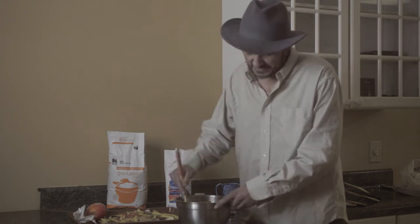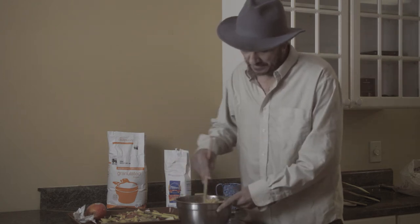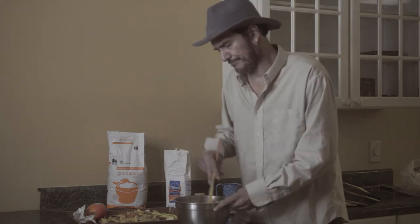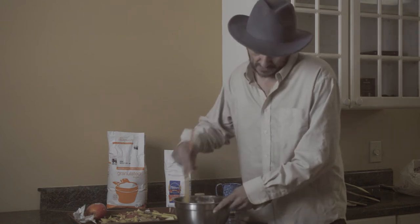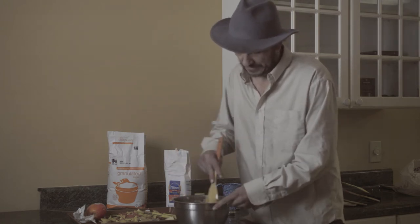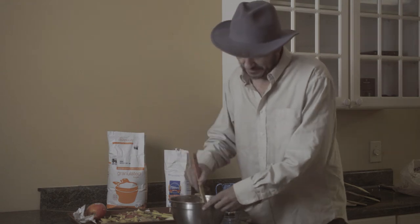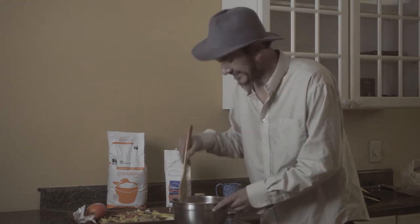So this is my famous invention. I call it the apple pudding pot, that I'm making special for the holiday. I don't know if anybody will eat it because even though I tested it negatively — I'm kidding.